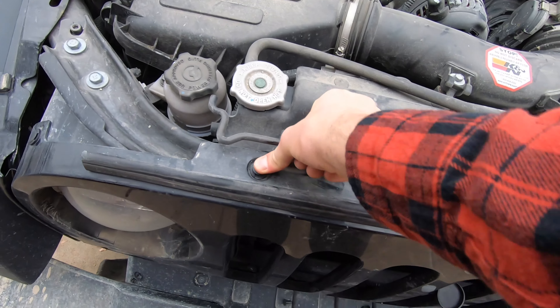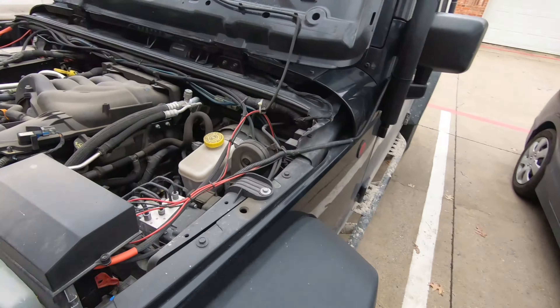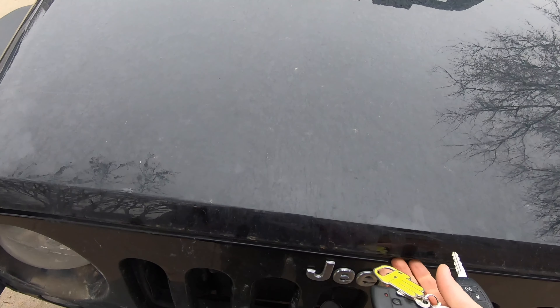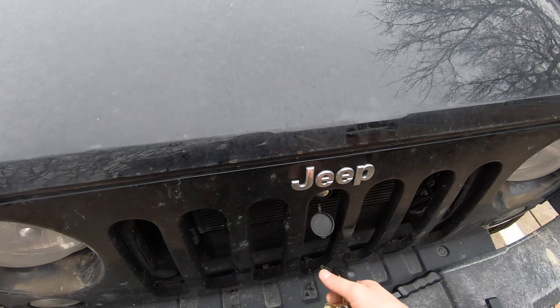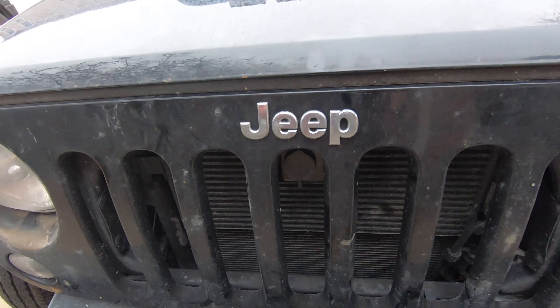That's it — just lower the hood down and test it out. One thing this will also help with is hood flutter, which is a common problem on Jeep Wranglers where when you get to high speeds the hood will start flapping in the wind a little bit because it's just held down by rubber tabs on the side, but this will keep it solid. Thanks for watching the video and subscribe for more.